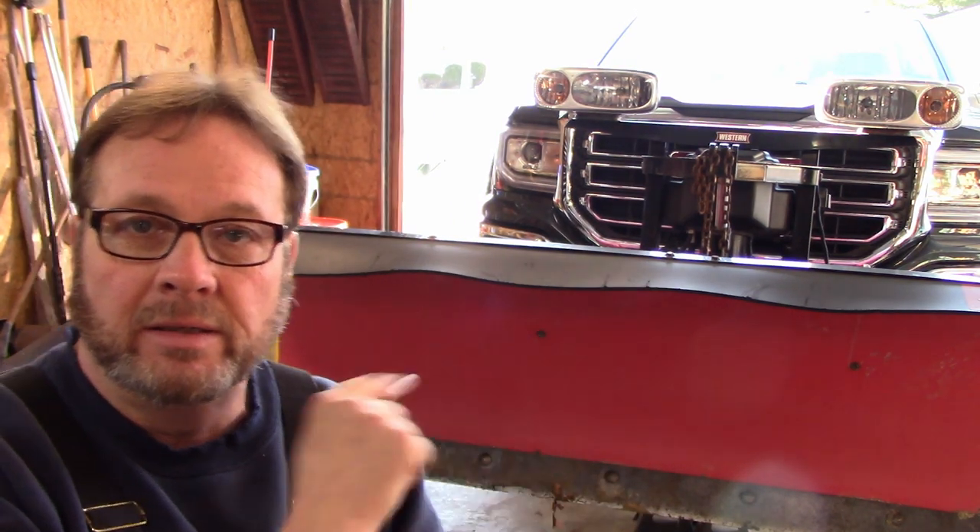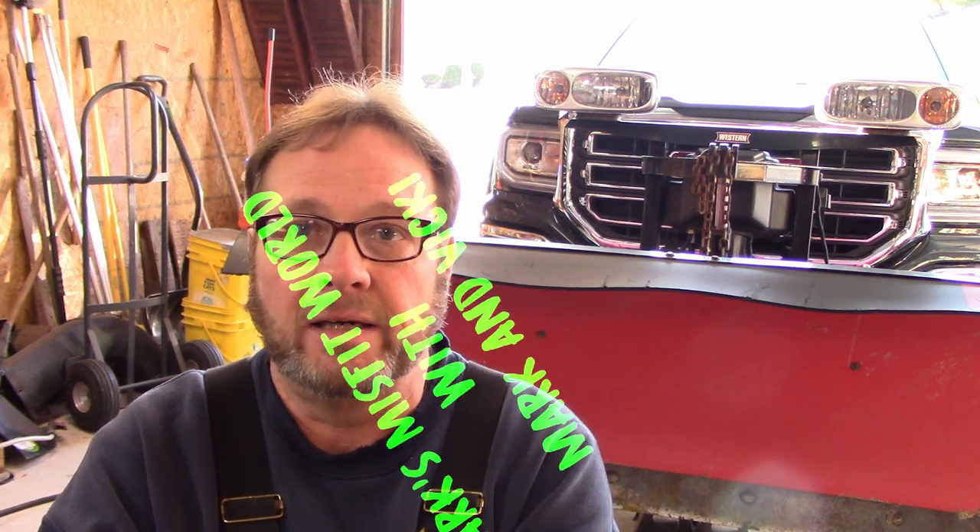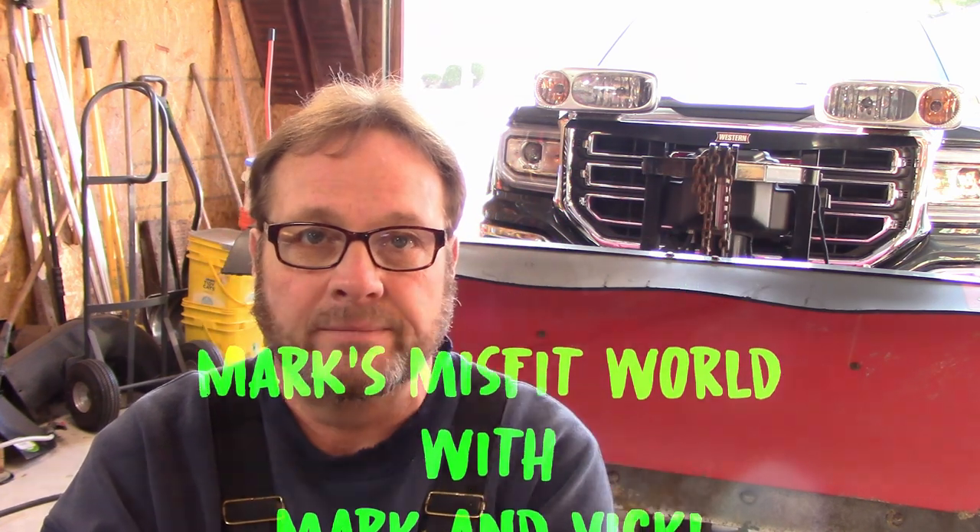I have the plow in here. It is time to put the cutting edge on and the back drag edge. And if I have time tonight, also to put some wings on it. So let's get started and I'll show you exactly what's going on.